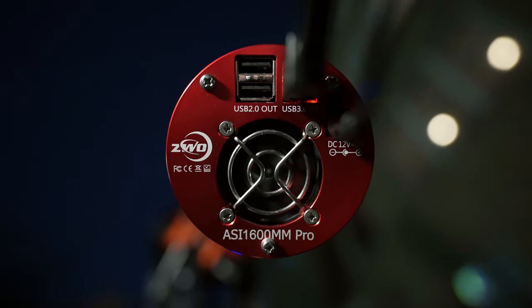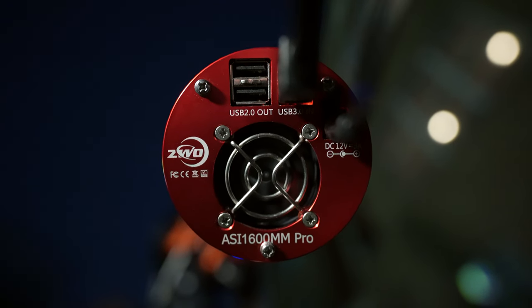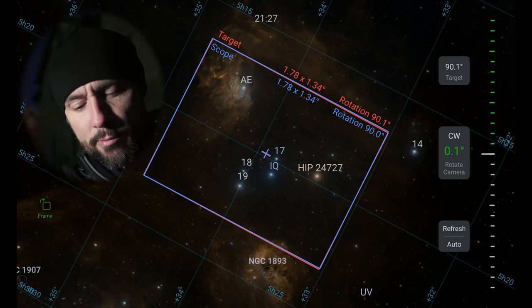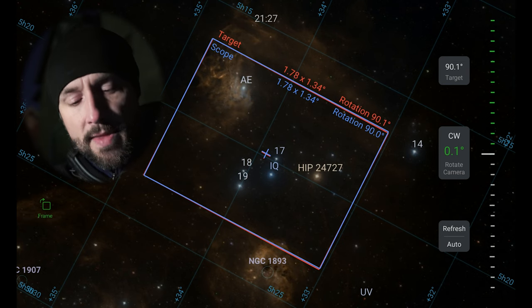Camera rotation is something I haven't covered in depth on the channel before, mainly because of the cumbersome nature of rotating the camera on the Rasa. One thing to mention with the angles we're talking about here: people often ask why this angle is 90 degrees instead of zero degrees. Here I've got the camera set up with what looks like a horizontal view — you can read the ZWO lettering on it, which seems upright. However, it might be surprising to learn that this is 90 degrees. In fact, in the ASI Air app right now I've got this plate solved, and we're at exactly 90 degrees rotation.